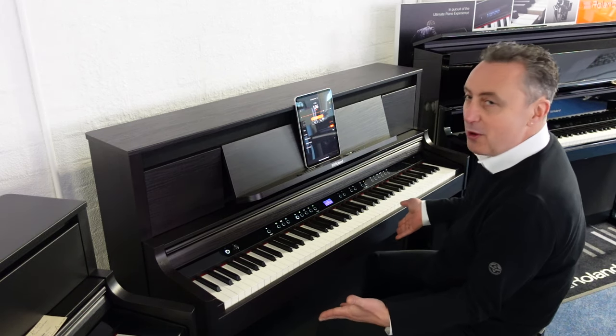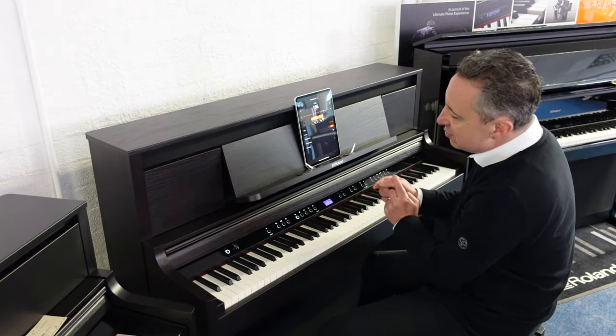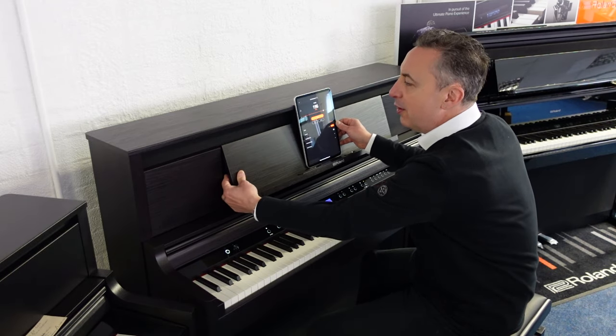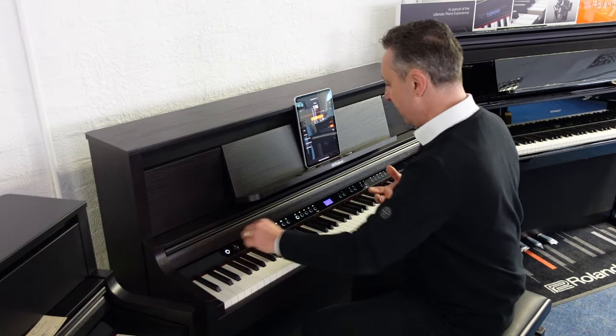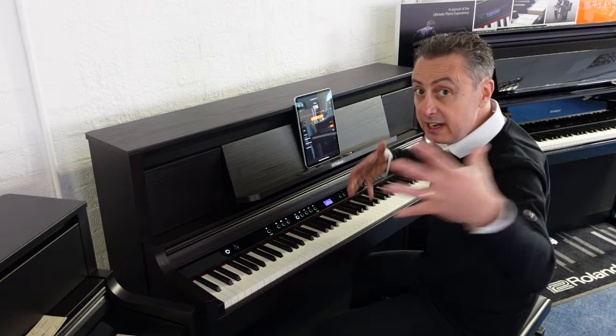It's got lovely chrome finishes, chrome pedals — little attention-to-detail features like these little music holders. You can move this music rest back and forth. It's got speakers up here and underneath, five speakers with over 100 watts of power. It's got a lot of oomph in here if you want it. I've got it on less than half volume just so you know.